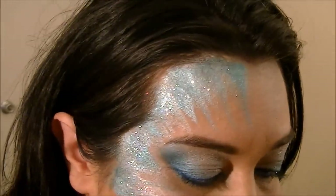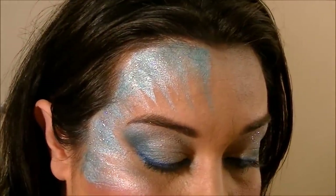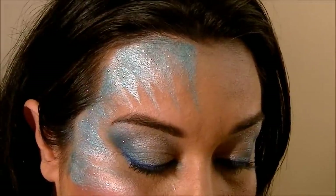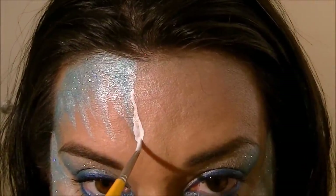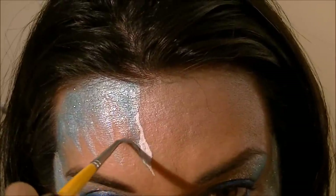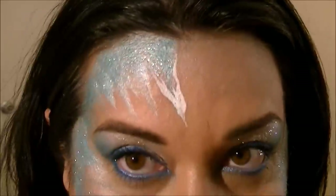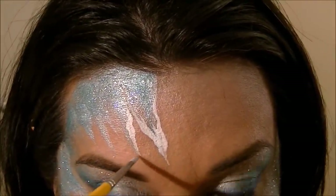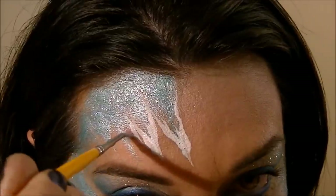Now I'm going to take a number three round brush and some white. I prefer a waxy brand for details, so I'm using Wolf. I'm just going to go in lightly with the tip of my brush and kind of wiggle — come down, come up. And that's pretty much it. You just do that on each one of your little icicles.